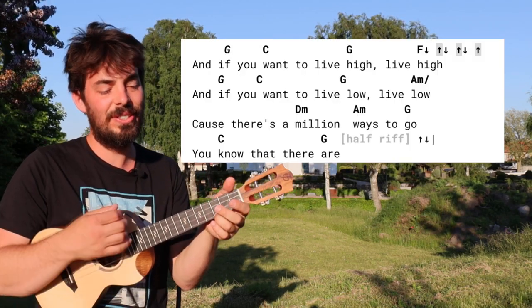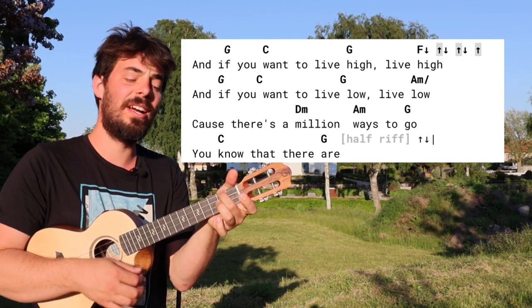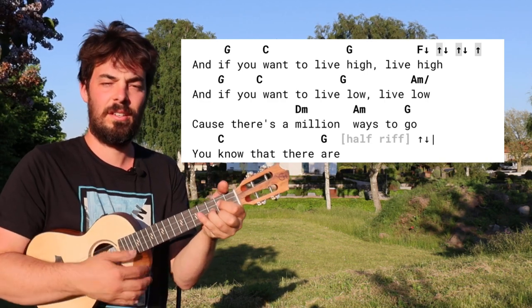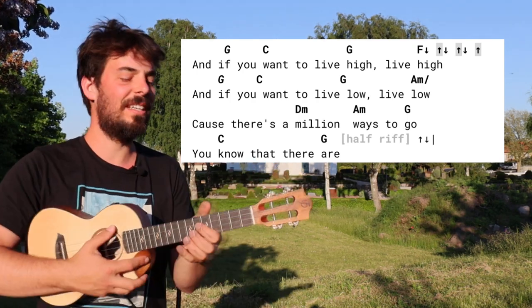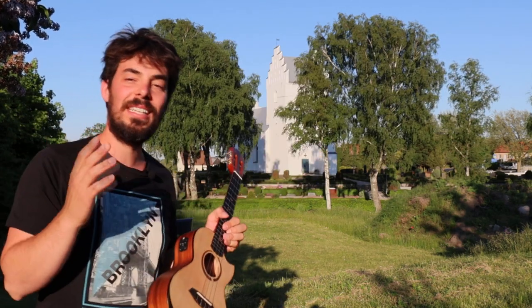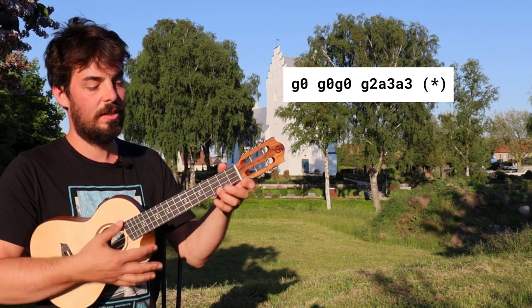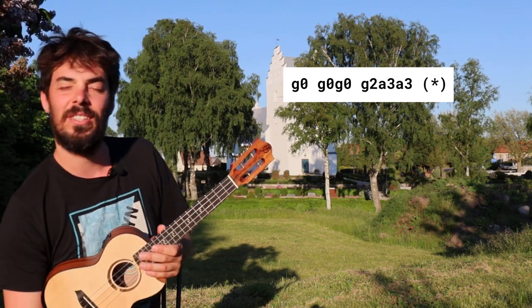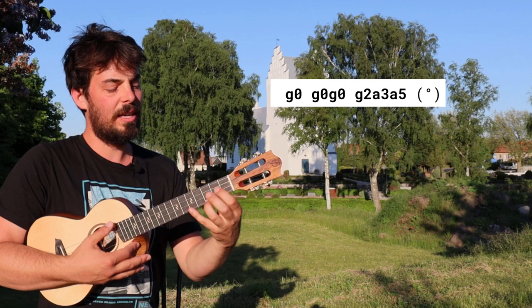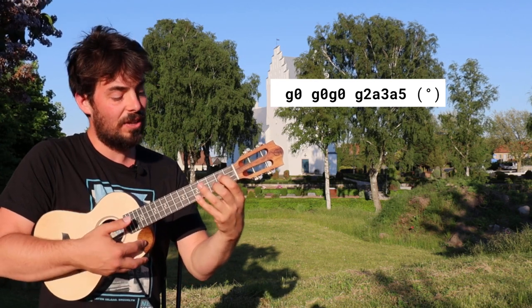'And if you want to live low, live low, because there's a million ways to go, one two, you know that there are.' Half riff — which means we're only playing this thing once — and then we just go up-down on the G. We've got G-G-G-G-G to C-C, and when it's a little circle instead of a star, then it's G-G-G-G-G to A3, A5, and then we play G5-open-two-three-five because our little finger will be on the 5.